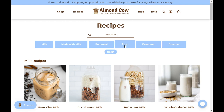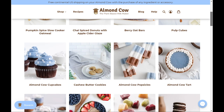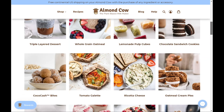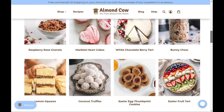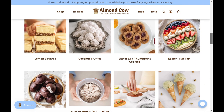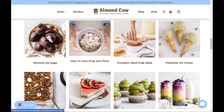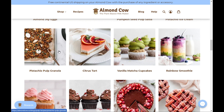Before we make the milk I just want to show you a couple of things on the website. They have a lot of recipes — cold brew, chai milk, cocoa almond milk, plain coconut milk. At the top there are meal recipes and pulp recipes, and there's even a creamer recipe which I intend to try. The pulp recipes are amazing: berry oat bars, cashew butter cookies, whole grain oatmeal, ricotta cheese, beautiful tarts, and you can even turn your pulp into flour or granola. The options are endless.